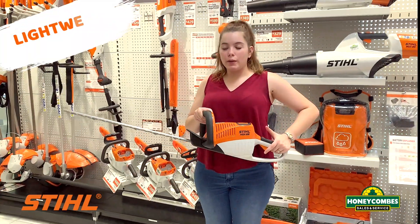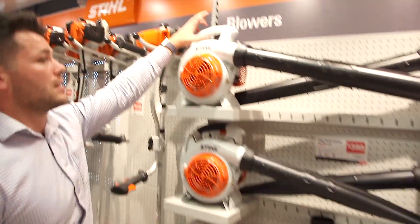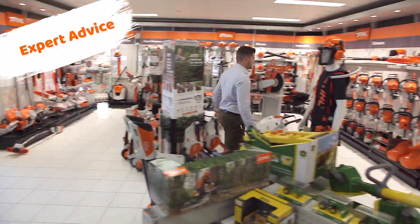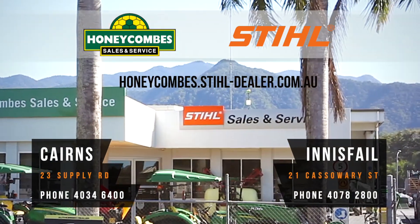It's very lightweight. This is the HSA 66 Battery Hedge Trimmer.